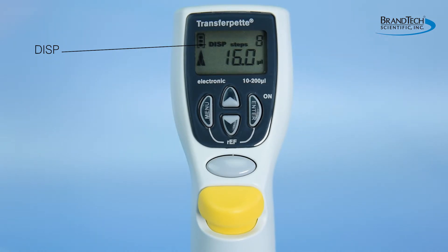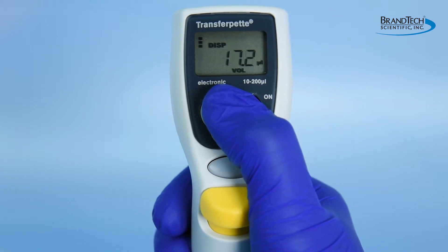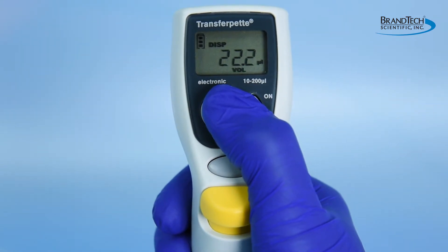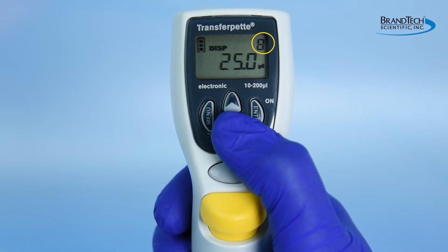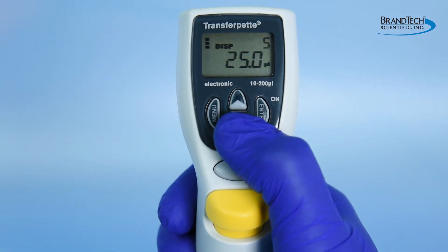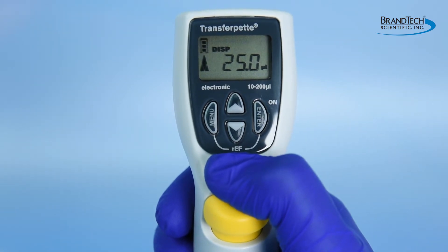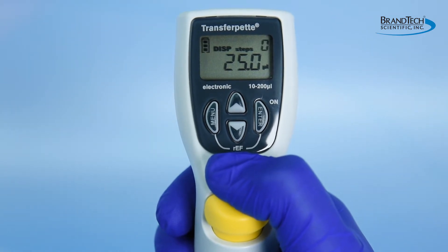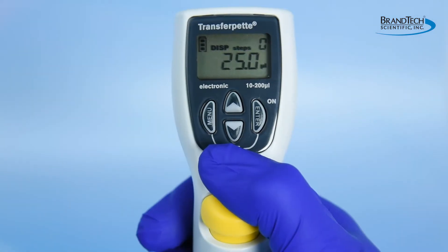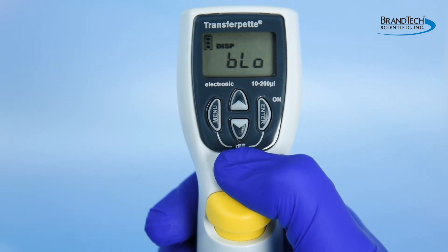DISP is the mode for multi-dispensing smaller volumes or aliquots from a single aspiration. After the dispensing mode is selected and confirmed, the maximum number of steps possible will be displayed in the upper right hand corner of the screen. If desired, the number of steps can then be adjusted with the down arrow key. After selecting the desired number of steps, press the enter key again. The display will show the aliquot volume and number of steps. Press the pipetting key once to perform the initial aspiration. Each time the pipetting key is pressed after the initial aspiration, one dispensing step is performed. When dispensing is complete, press the enter key and BLO will be displayed on the screen. Press the pipetting key to initiate the blowout function.